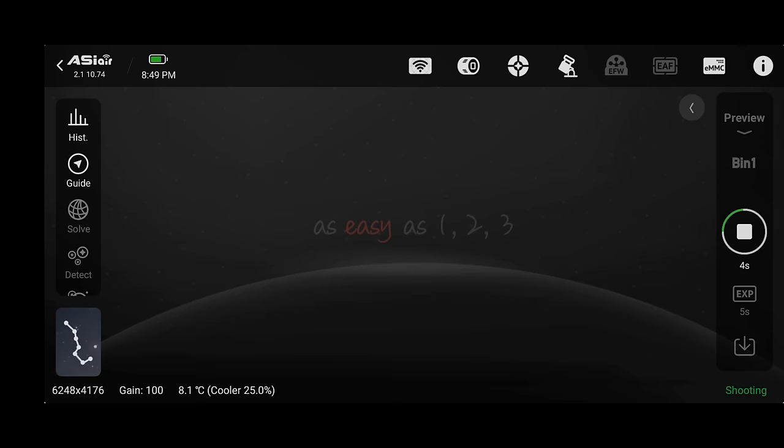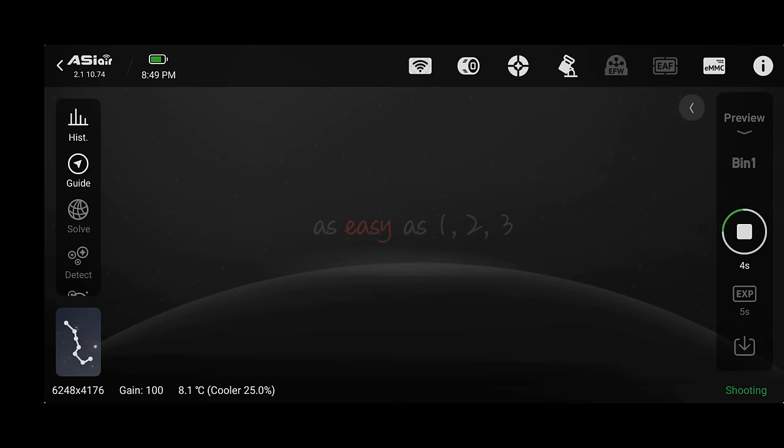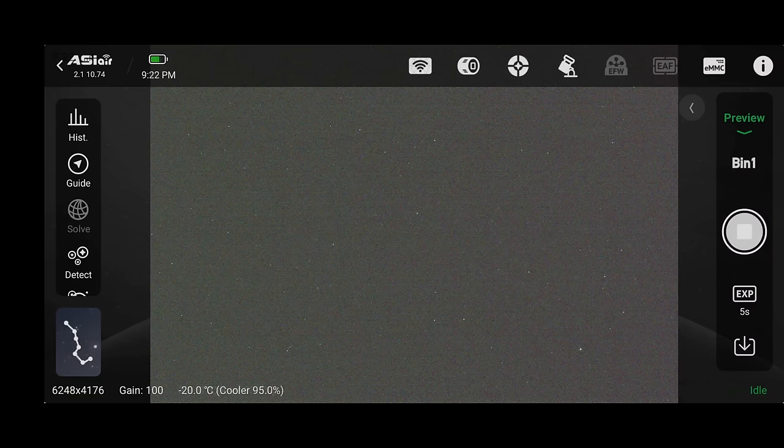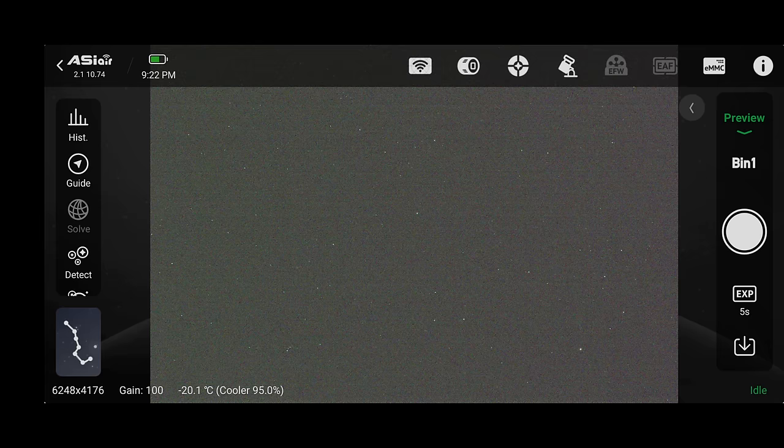With all that set, let's go to the main preview window and take a 5 or 10 second photo with our Bahtinov mask on the telescope to make sure the stars are sharp before going further. Because this is my first time using the extender in the middle of the night, my focus was way off as expected. Eventually I found a blurry object in the upper right indicating a star, and after some effort I got the telescope focused.